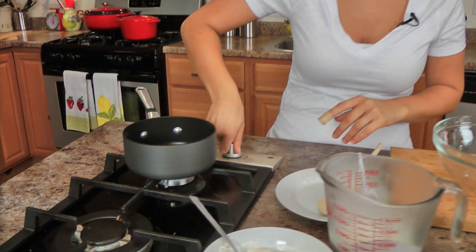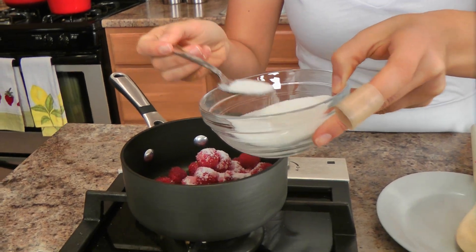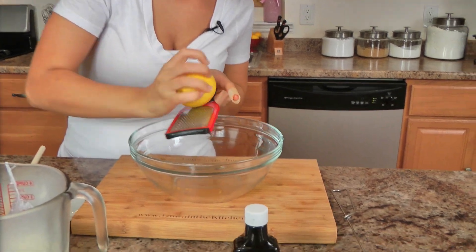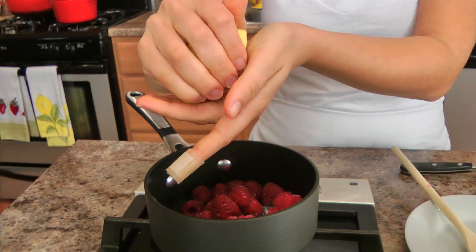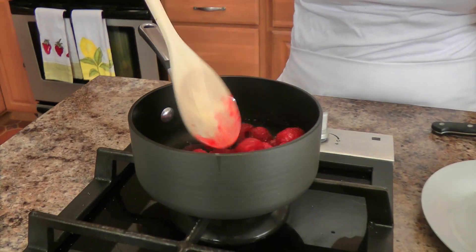I've got an itty bitty saucepan here, turning that on, and to that I'm going to add in my fresh raspberries. Now if you don't even want to bother with this step, you can just use raspberry preserves, but I think since the recipe is so incredibly simple, this is definitely a step you should do. I'm going to zest the lemon in here first because I need the lemon zest for my custard mixture, then juice the lemon right in there — use your fingers to catch all the seeds. You'll need about a tablespoon of lemon juice. Let those go until they start to cook down slightly.